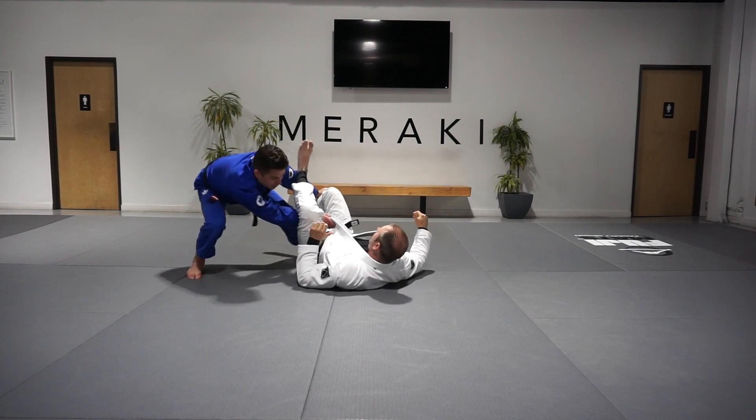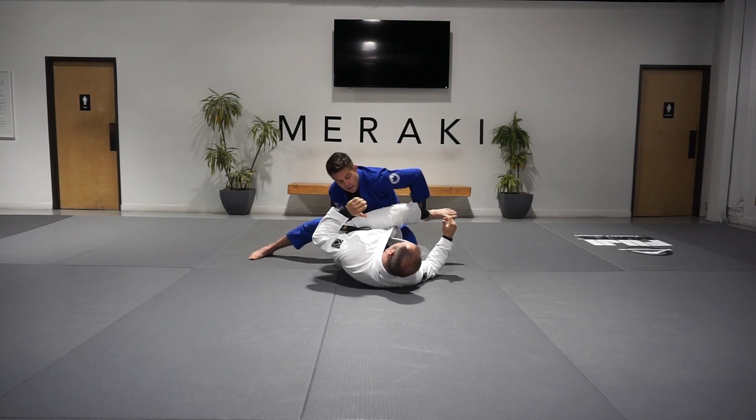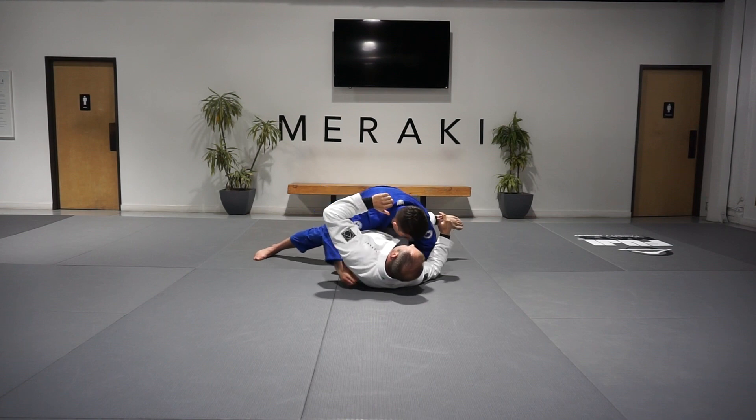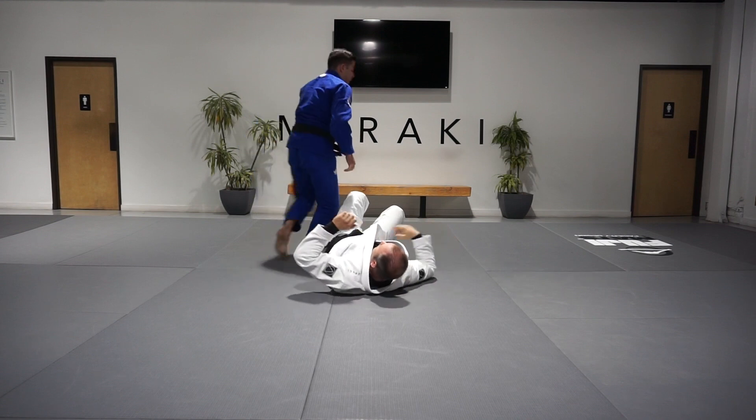We move our feet back, shuffle to the opposite side laterally. We drive back in with our leg drag with our left knee. Left hand punches over the hip. We make sure the head comes down, chest comes down. We look to get a near side under hip, and as we slowly move across side, we get our back pass from here.